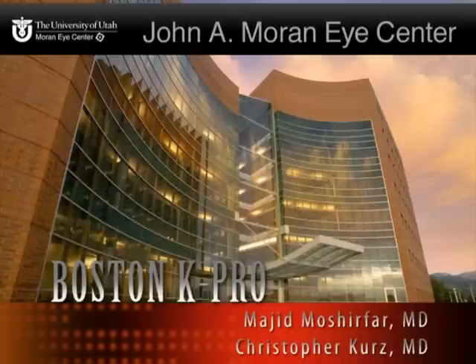This is a surgical video demonstrating the technique for the assembly and implantation of a Boston keratoprosthesis.